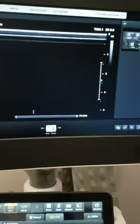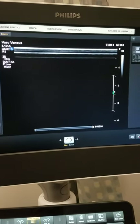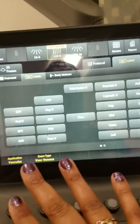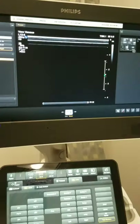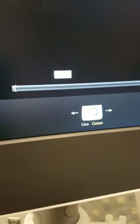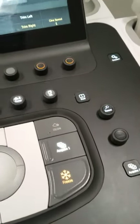Much of what sonographers do as they find the anatomy they want to image involves freezing the ultrasound image and, before taking the picture, annotating it. Some ultrasound machines come with annotations already preset, or you can annotate on your own by pressing the ABC button. The cursor appears on the ultrasound screen and you can annotate from there — for example, 'right common femoral vein.' Once your annotation is correct, press the acquire button to take a picture. The image will then show up on that side of the screen.